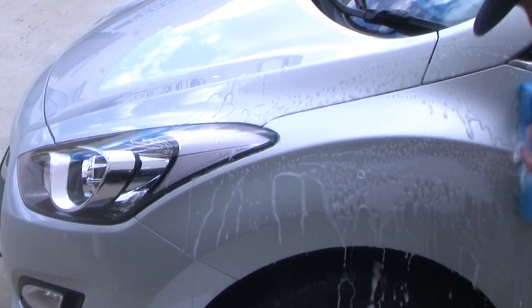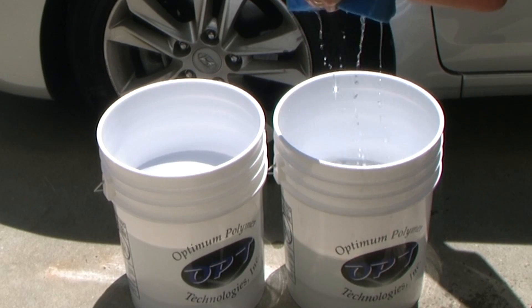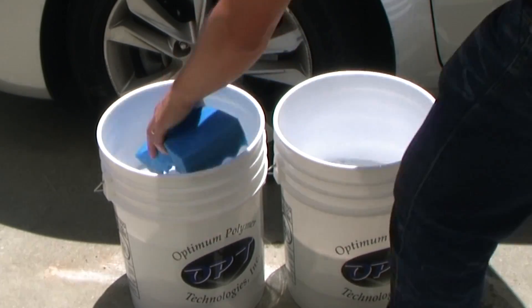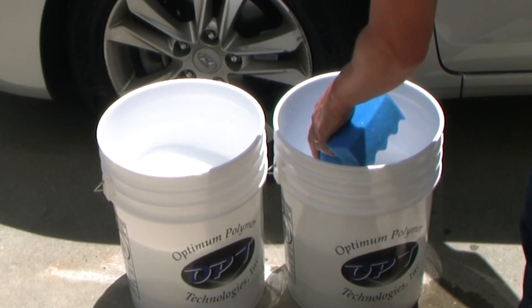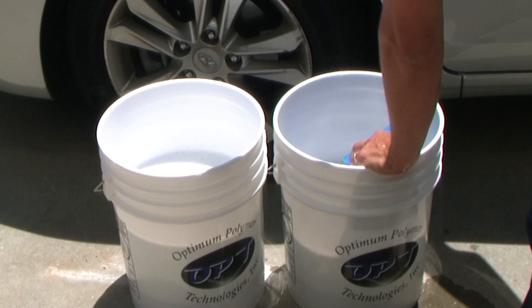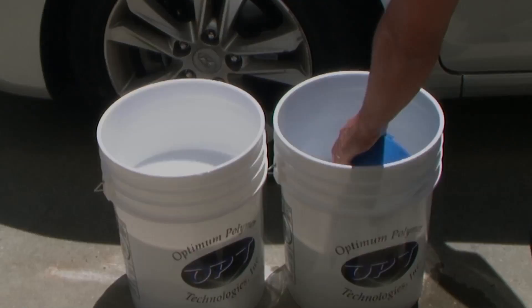We wash the panel down. Now instead of placing the sponge directly back into the soap bucket, rinse it in the clean water to remove all the dirt and grime. Now the sponge can go back into the soap and we can do the next panel without any fear of cross-contamination and adding swirls into the paint. And that's the two bucket method.